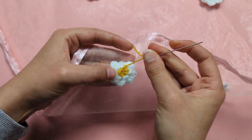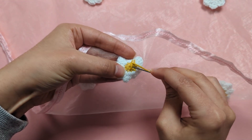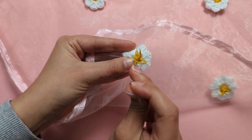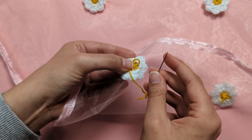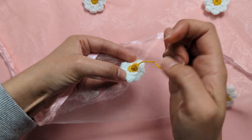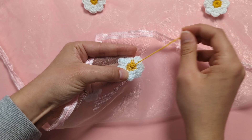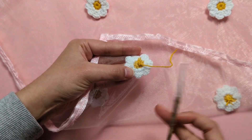Finish with a knot under those stitches — go under the stitches, then under again creating a loop, and finish the knot by going under and up through that loop. Pull that right up to secure the stitches, then snip off the excess tail nice and short so it's not visible on the right side.